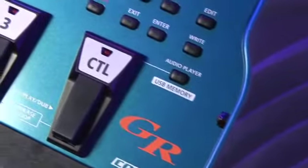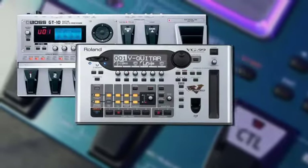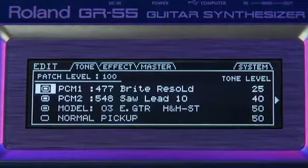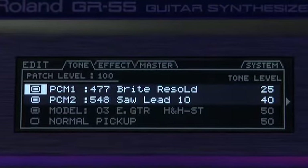The GR55 combines everything we know about advanced guitar processing, modeling, and guitar synthesis, and puts it all in one box. It has two independent synth processors, each with over 900 of Roland's best synthesizer sounds.